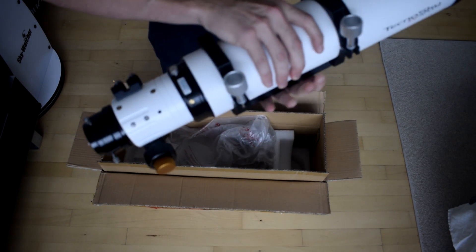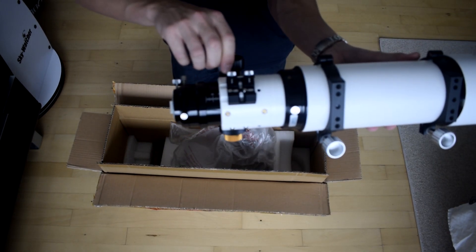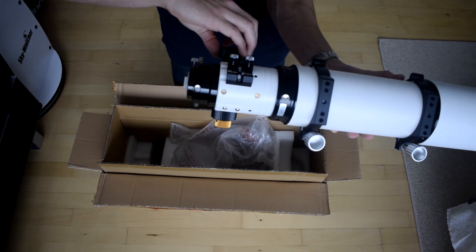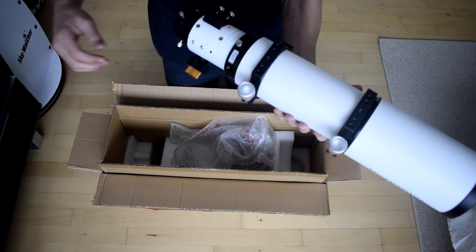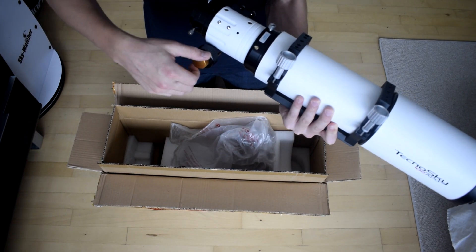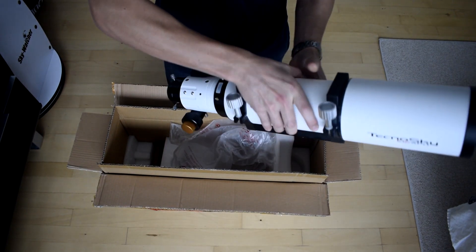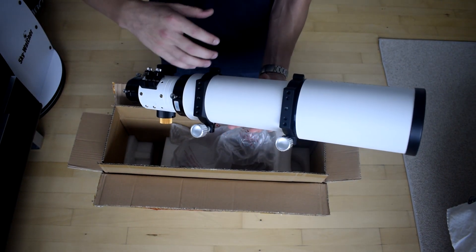I really like the measurements on the tube itself, which can be useful for astrophotography or just knowing the exact rack-out distance you need for different eyepieces. The focuser is also adjustable and rotatable, which is really nice. And of course the slow-motion controls are very useful for planetary observations. Overall the scope looks really nice and I'm very satisfied with it.